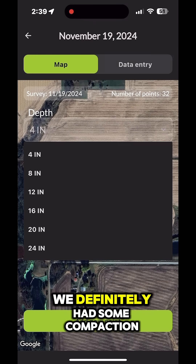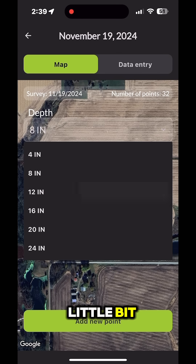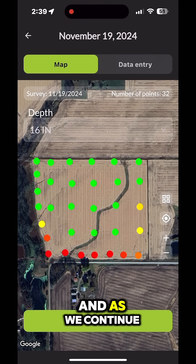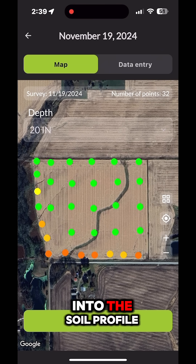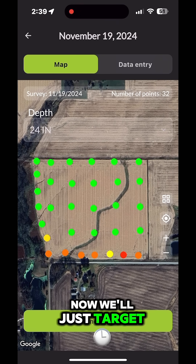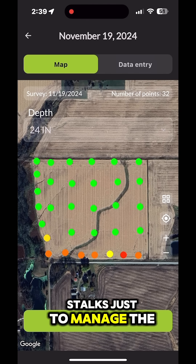At four inches we definitely had some compaction. At eight inches we see that diminished just a little bit. At twelve inches we see that same pattern but slowly diminishing, and as we continue to look down deeper into the soil profile we see that we still have some severe compaction deep on just one end of the field. So now we'll just target those areas with our subsoiling and maybe VT the rest of our stalks just to manage the residue better.